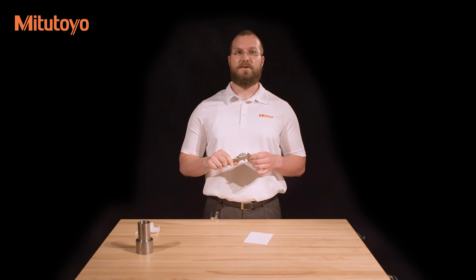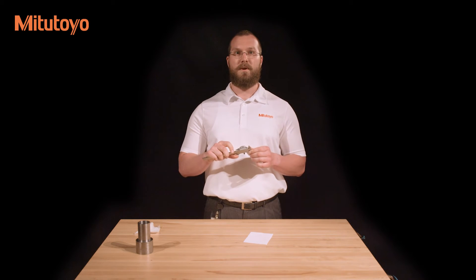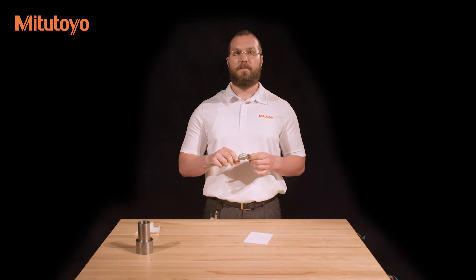If the outside jaws are okay, check the inside measuring jaws if present. There should be a small amount of light shining through them, and the edges should be clean and free from burrs. Finally, check that the sliding jaw moves smoothly along the length of the beam. If it does, your caliper is ready for use.